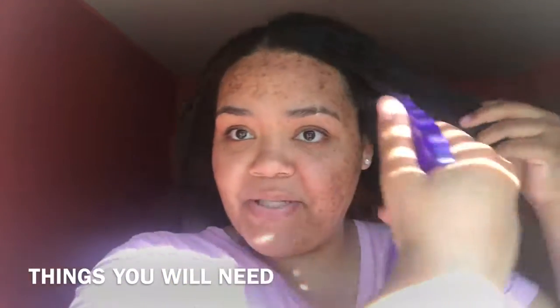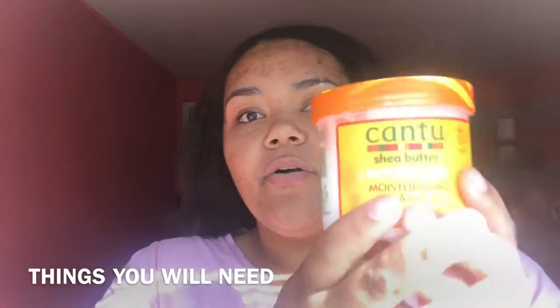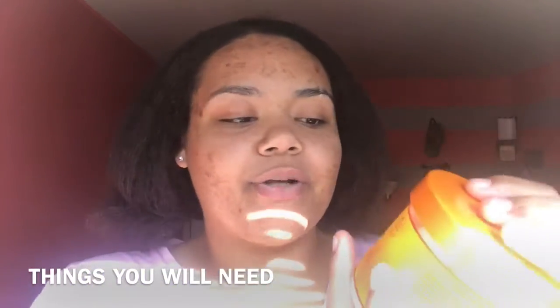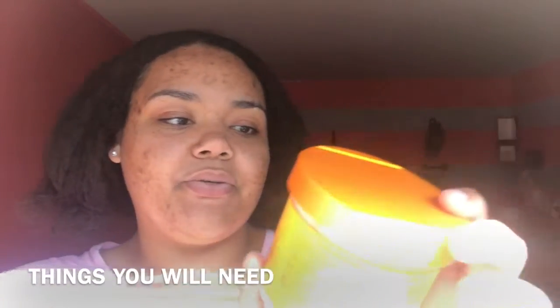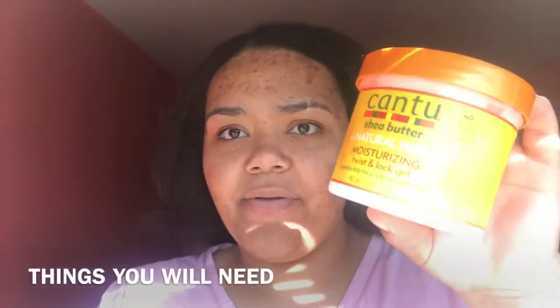So you'll need a spray bottle or spritz bottle to spritz your hair, your favorite leave-in conditioner or moisturizer — mine is the Cantu moisturizing twist and lock gel — some actual hair gel — mine is the Eco Styler gel, the olive oil one. You will also need your paddle brush and your soft brush.